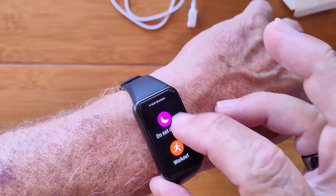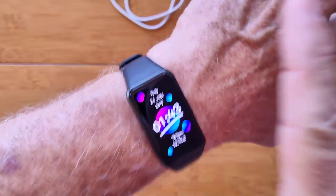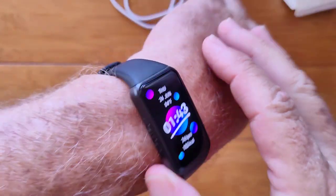Vibration is simple. Do Not Disturb, the workout — we did all of that stuff. You've got help and about your watch. So that's the watch. Now let me show you what we can do with the app.